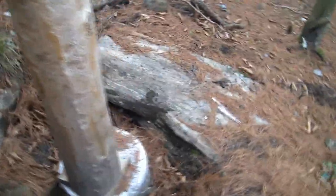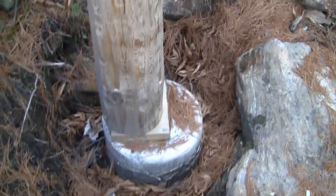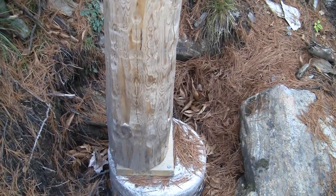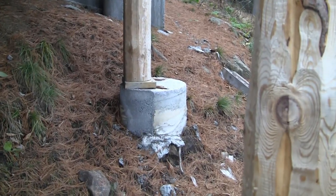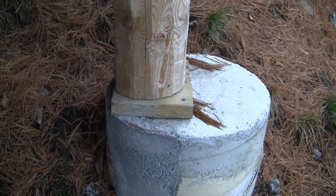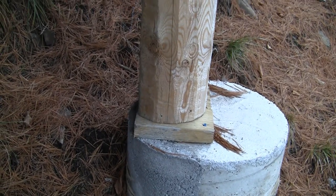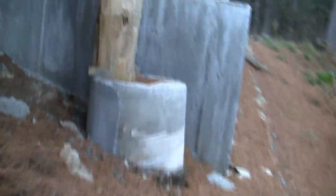That's an original pour there, and there's an extendo pour. For some reason that one fit and hit the pier, but this one did not. You can sort of tell — he had about half of the post on the pier.